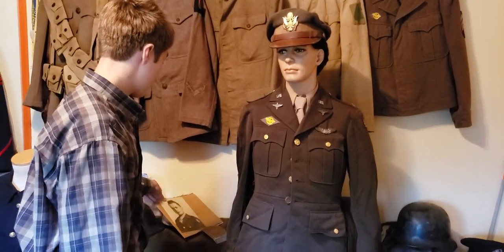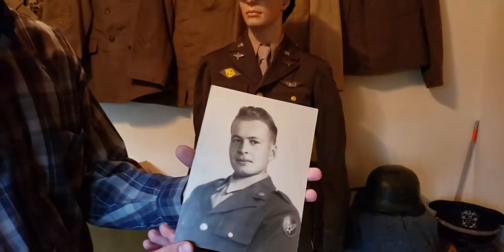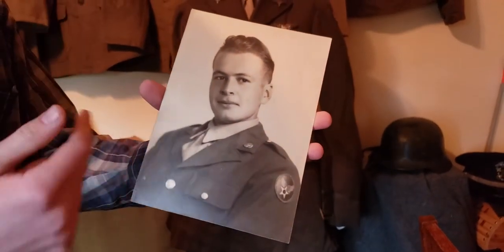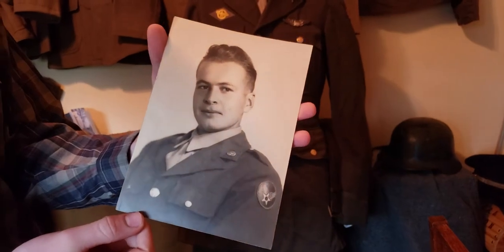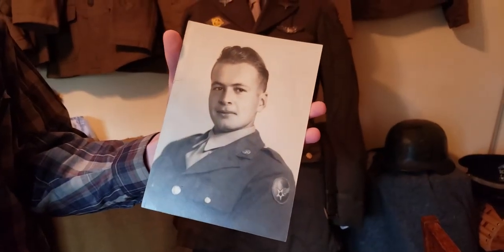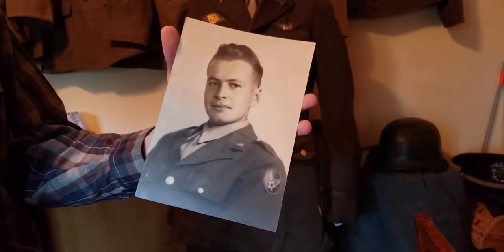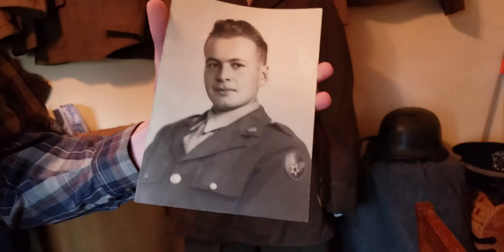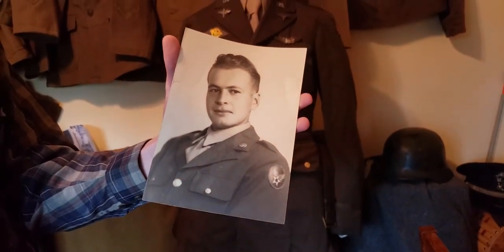This is Uncle Don here. He's not in this uniform — he's probably in his earlier cadet uniform. And of course, the patch. You can see his color discs and everything; I can't really make out what's on them, but probably wings or a propeller, something like that.